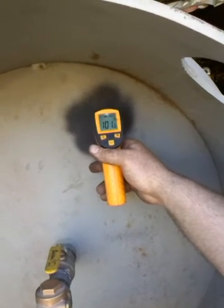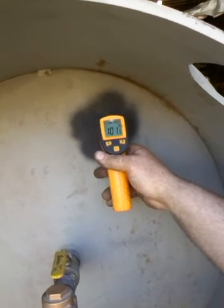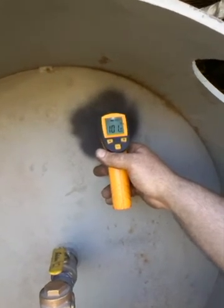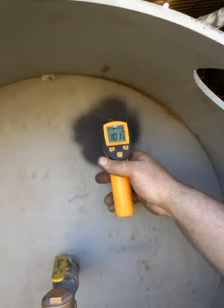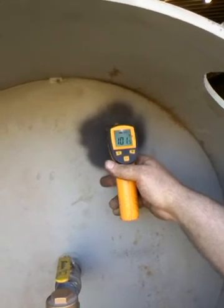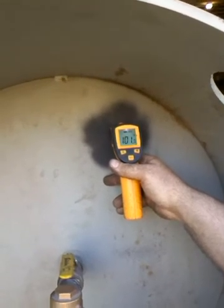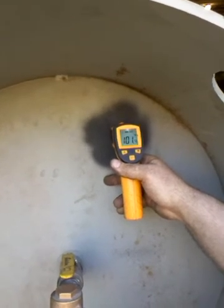As we continue to increase speed, it's starting to increase temperature as it's pulling the latent heat out of this tank, and the tank temperature is going to drop. This is kind of like vapor chilling. As the condensate and superheated dry air come back into the tank, they absorb latent heat and water vapor, which then get sucked back to the compressor for compression.